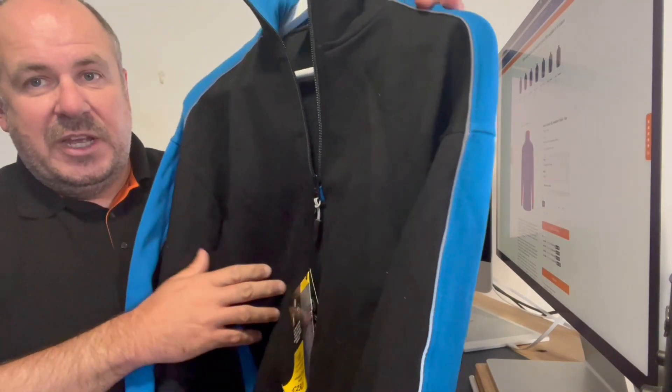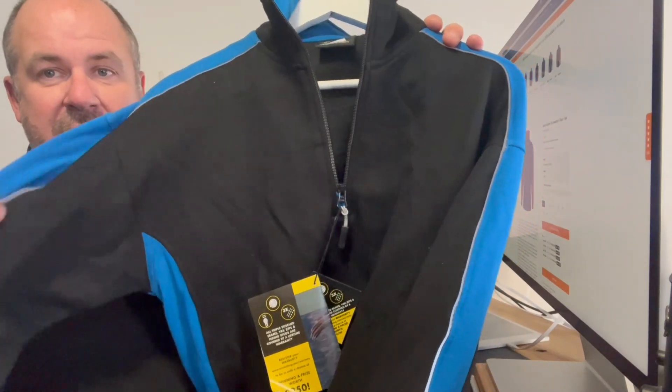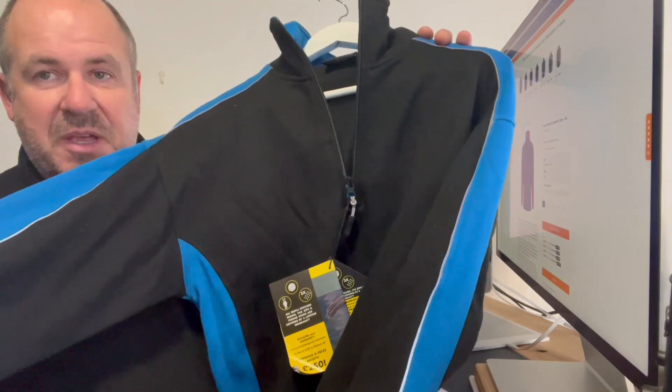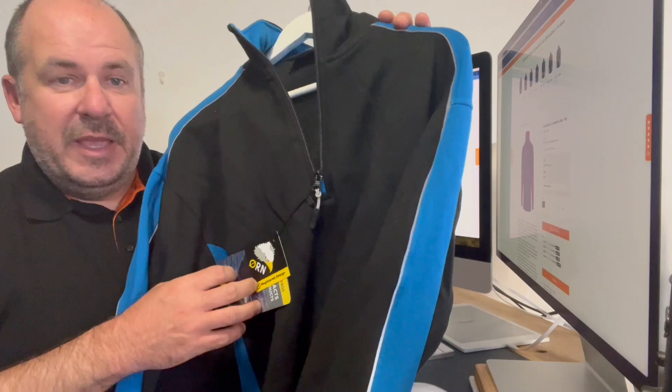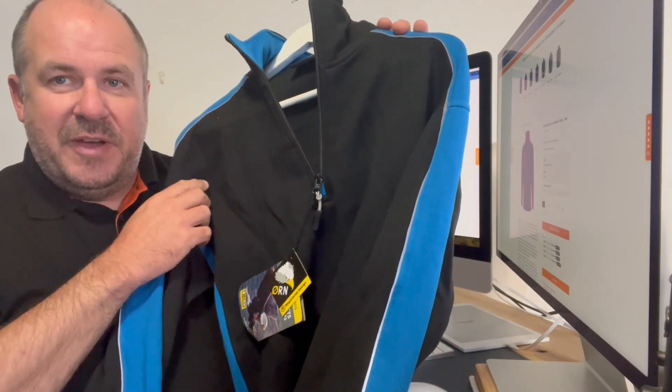If you need any more advice on this one, just reach out to us. But you won't go wrong if you're looking to get yourself a decent sweatshirt — certainly one that's got some corporate branding about it if you're using a two-colour brand. This is absolutely top draw, can't recommend the Orn brand enough. So fill your boots guys, get these on order, add your logos and print your embroidery, and we'll get back to you super fast.